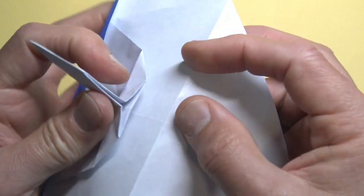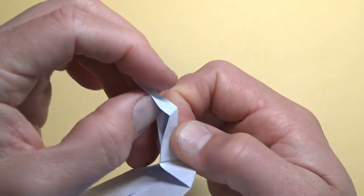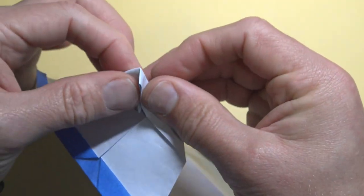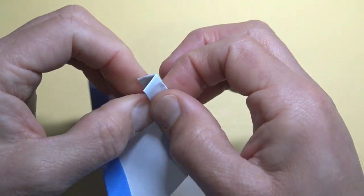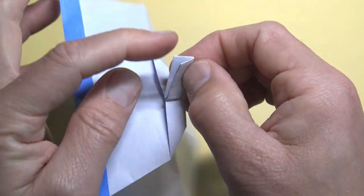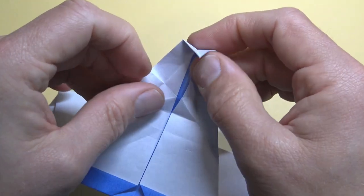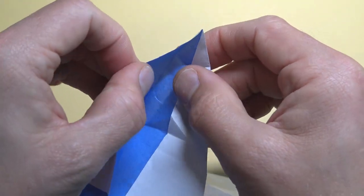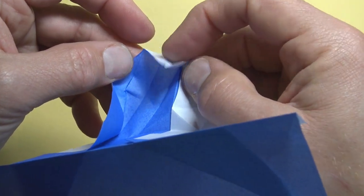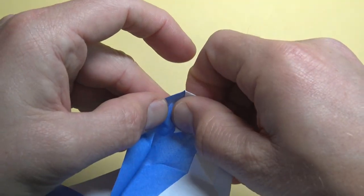Now reverse fold on the existing crease. This is the switch and we're going to lock these corners together. Open here and open here, and lift this front layer up. Now fold on this existing crease so that this point goes to the intersection of the creases right there.